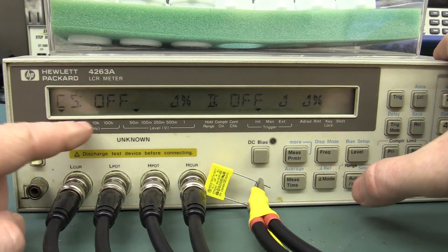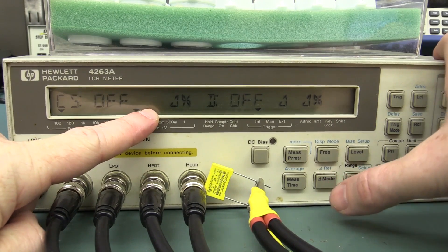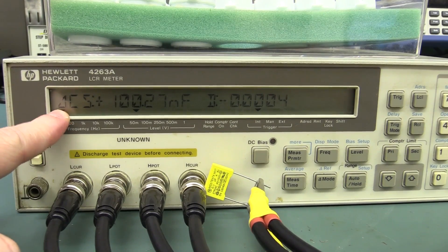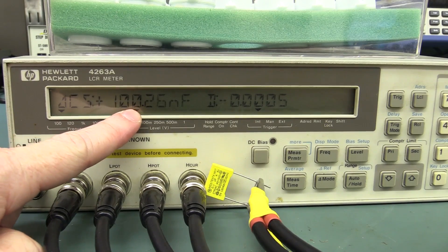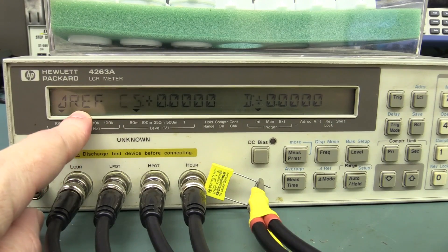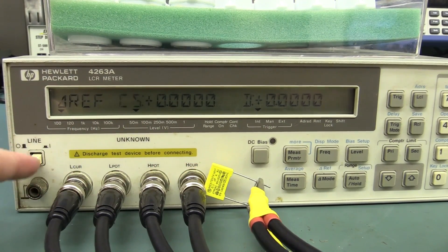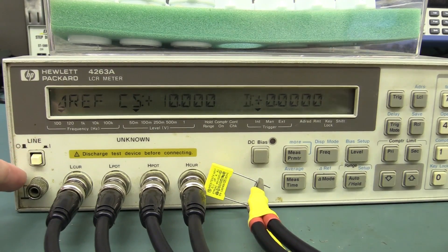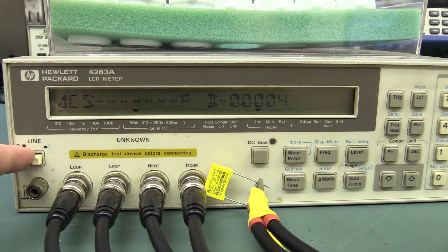You've got comparator stuff you can set up — component binning and things like that. And you've got your bias setup, and a reference offset — so like a delta function where you can choose which parameter to delta, such as Cs. It's a rather convoluted system to actually do this. It's a really annoying user interface — if you don't use it for a while you will certainly forget how to use the thing. But I think you get the idea: these things are a pain in the ass to drive if you haven't read the manual.